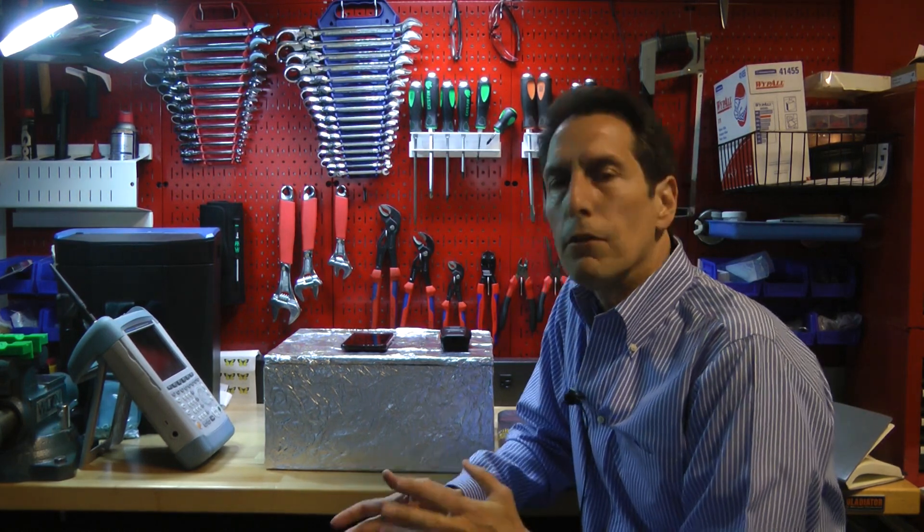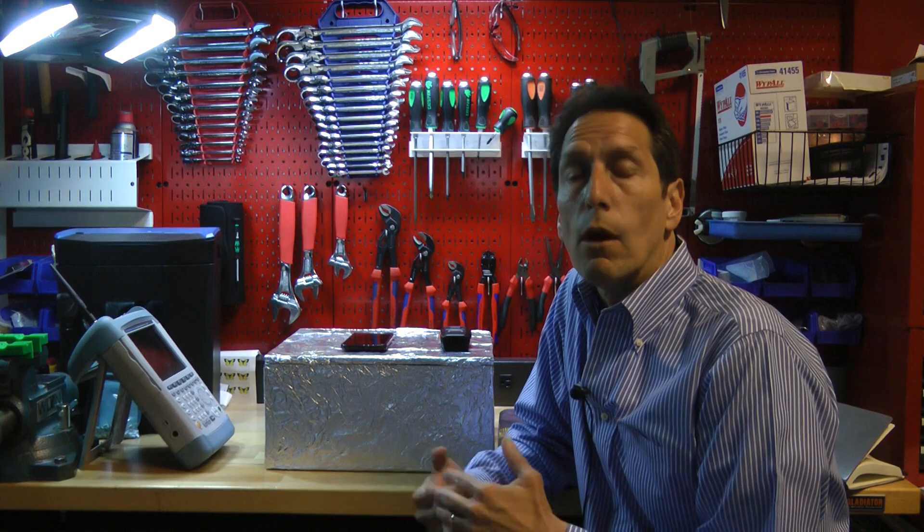Hi, I'm Dr. Arthur Bradley, and today I want to talk about how you would test a Faraday cage. Normally if you're going to test Faraday cages, you need quite a bit of test equipment.